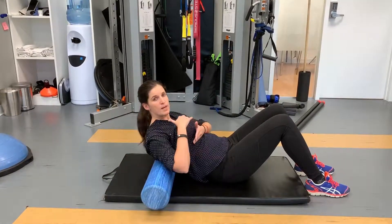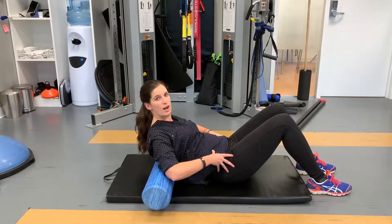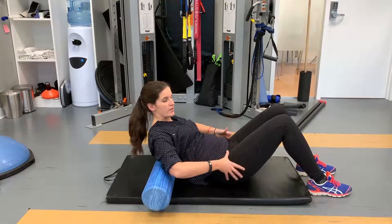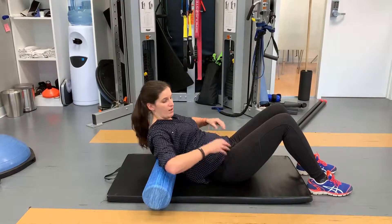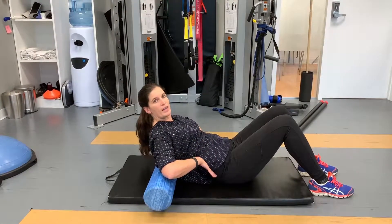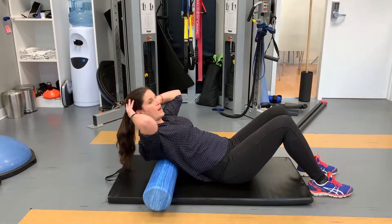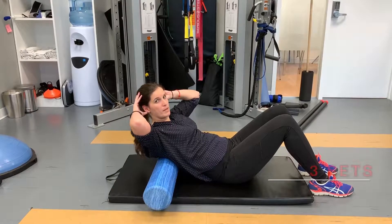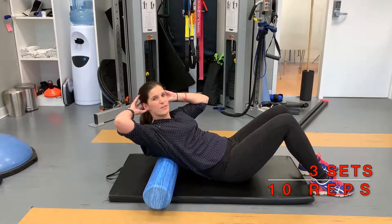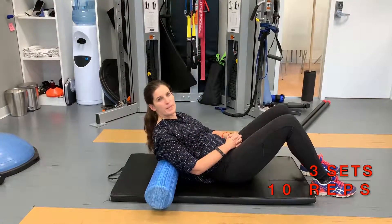You want it to be just an upper back extension — stop when it feels like the low back is extending or your hips are coming off the ground. Keep your hips solid on the ground and don't let your ribs pop up, because when they pop up it's usually your low back extending. Just go as far back as your upper back will take you and come back up. I like to do around three sets of ten repetitions, taking a little break and repeating two more times.